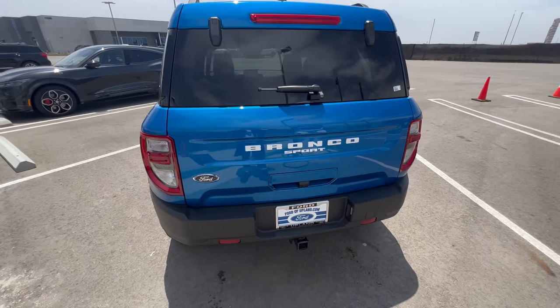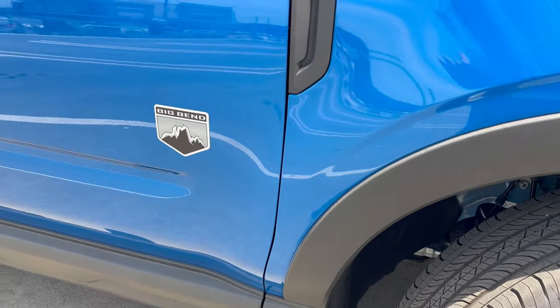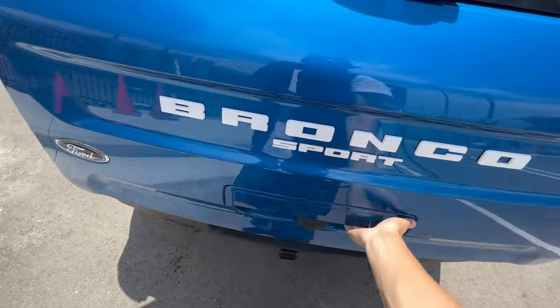Welcome back to Ford of Upland. Today we're looking at the Bronco Sport. This is a 2022 model, the Big Bend, and the colorway of this is fantastic. I want to show you my favorite features here in the back liftgate area.